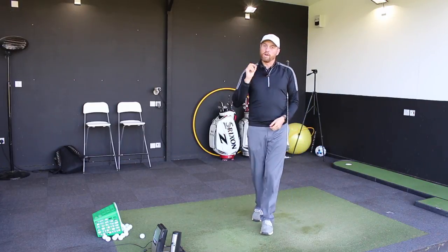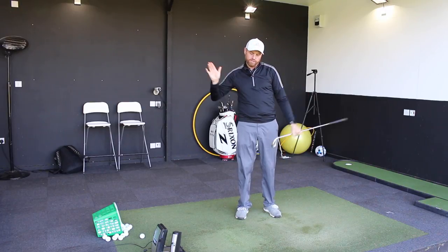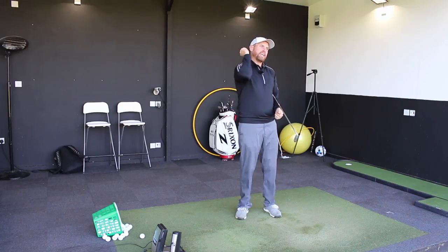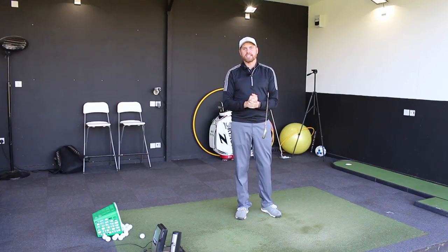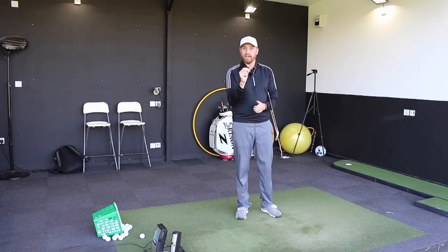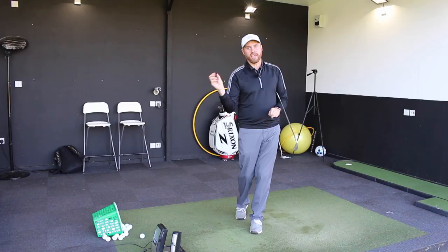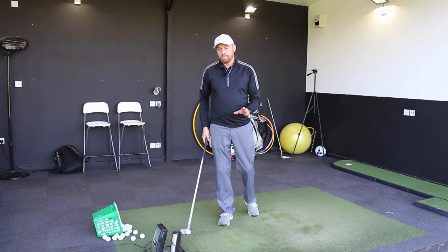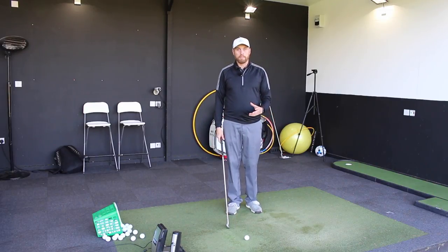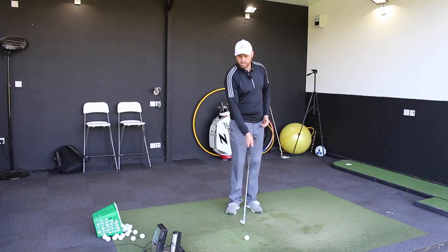So that's the iron shot we all love — one that we feel we've flushed out the middle of the club. We've got ball and then ground contact, hit it nice and accurately and hit it a long way. But the big challenge for a lot of guys is they kind of understand sometimes how they've achieved that in theory, but don't really understand how to achieve that in reality on a regular basis.